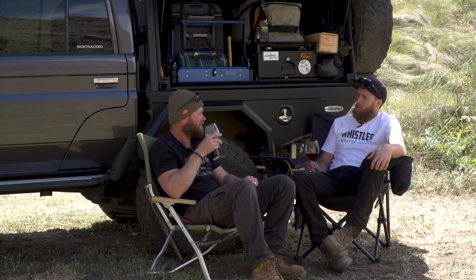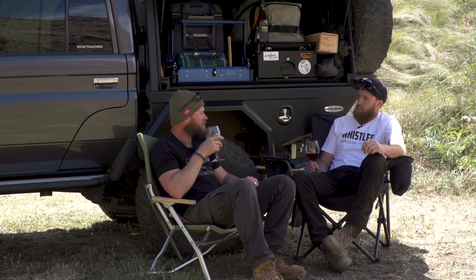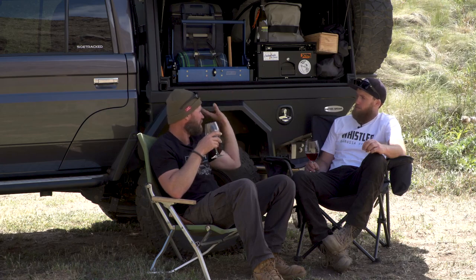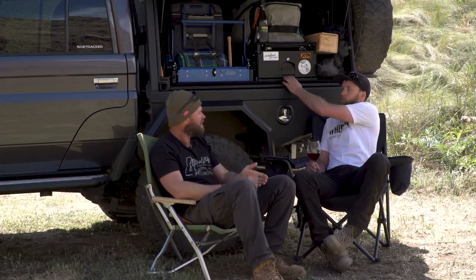Some dual cab cruisers with factory trays are an extra 200 mils wider on either side — they stick out quite a way. Keeping it flush with the body lines was really important to me. The tray and canopy combined weigh less than 400 kilos — that's including the water tank and drawers, all steel. Not including the rooftop tent and awning though. With everything loaded up — drawers, fridge, slide, rooftop — I'd say around 400 kilos. So when you do a lift-off you're 400 kilos lighter — which makes a huge difference, like being loaded or unloaded.